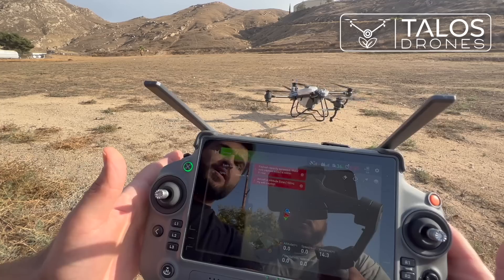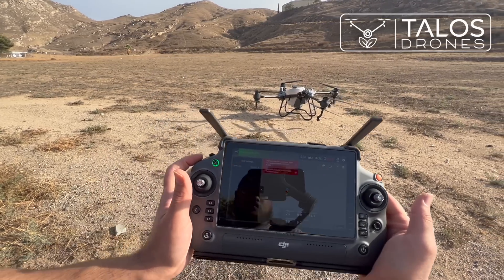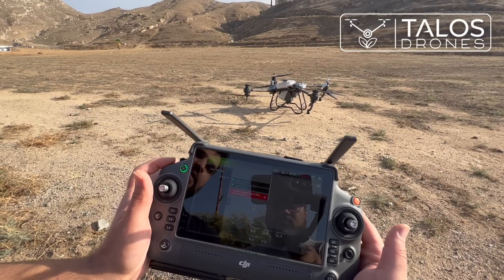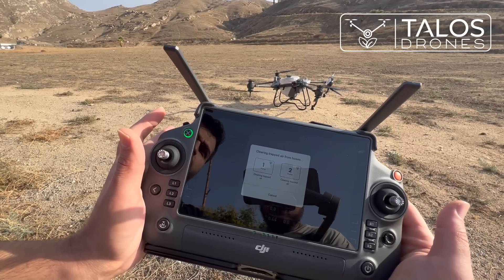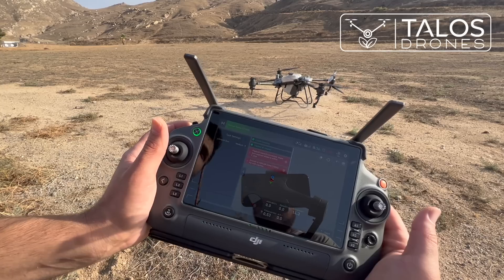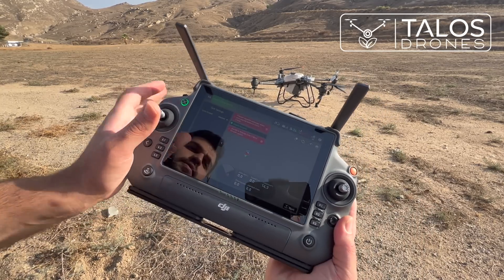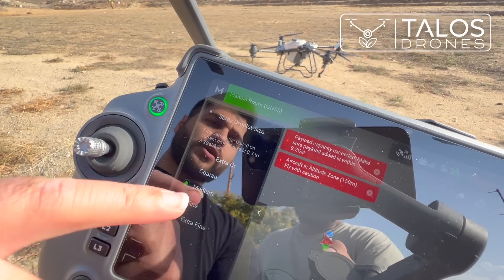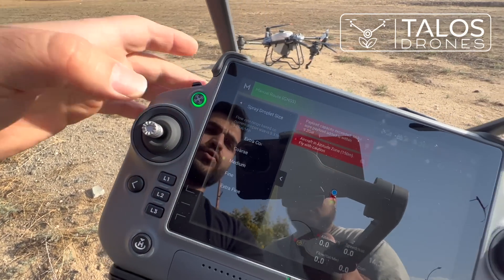Before taking off, I would like to manually turn on the sprayers. I'll press and hold to get rid of any air in the system, then press one more time. You can see now it's spraying. You can also change the droplet size — coarse, medium, fine, extra fine, extra coarse — and that controls the spray output.